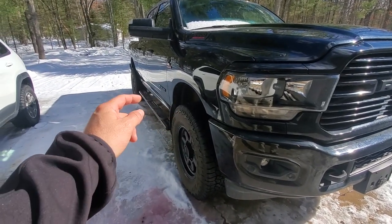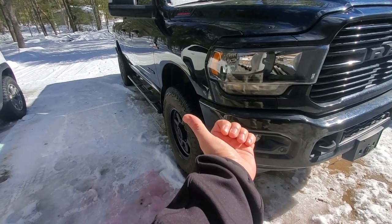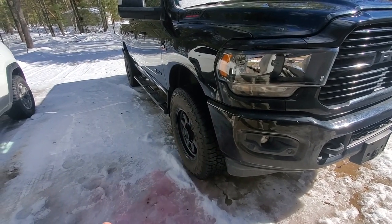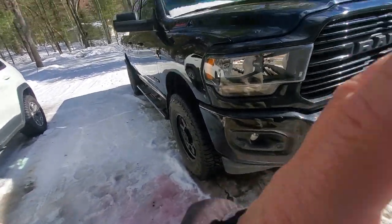Tire size, tire and rim diameter, rim width, and offset for the rims to give you the look and stance you're looking for. Hopefully that's a good little tip for you - hopefully it saves you some trouble and headache. I hope you enjoyed it. Be back with more stuff soon.